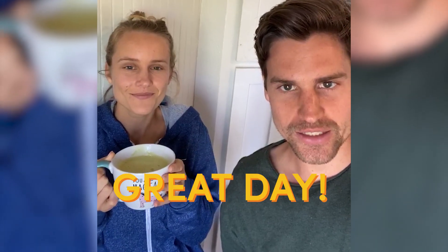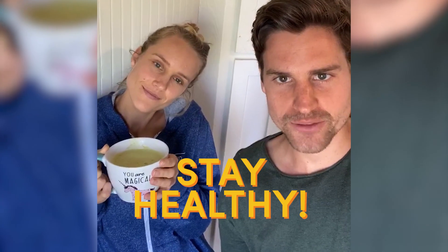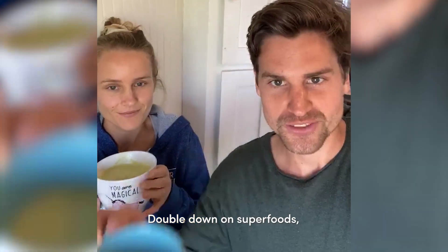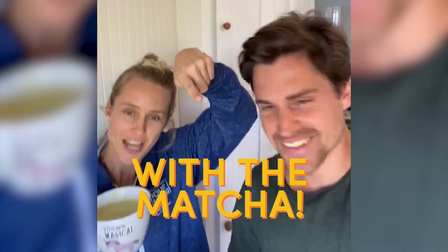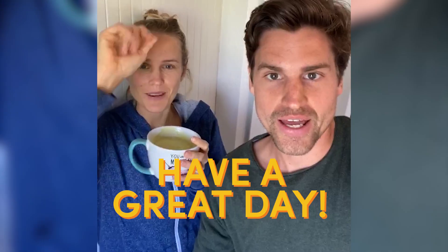Everybody have a great day, wherever you are — stay safe, stay healthy, double down on the superfoods. We're gonna have a great afternoon with a matcha, get some stuff done. Bye everyone, have a great day!